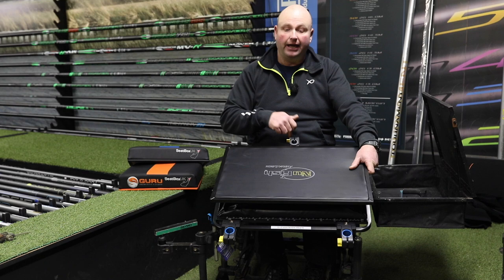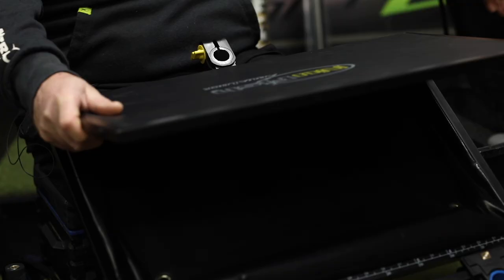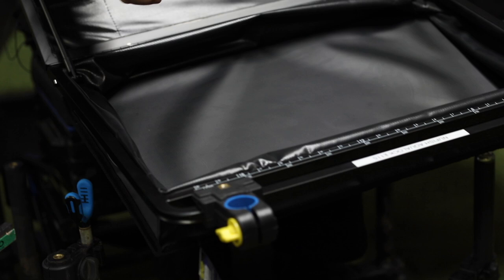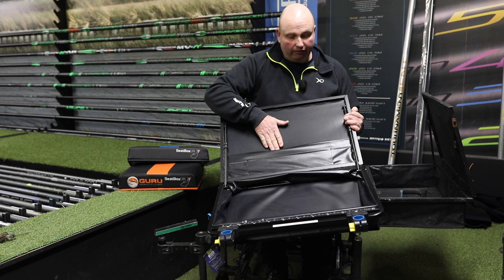My original one is five or six years old now, but with the new ones you get measuring sticks on the front to measure your hook length, and you've got all the pockets on the inside of the lid to put your spools, EVA spools, hook length box, disgorger, phone, and different things like that. This is an absolute must if you're a feeder angler.